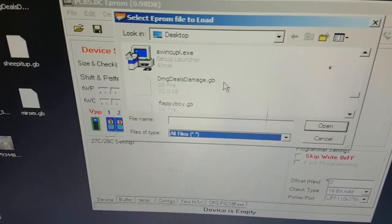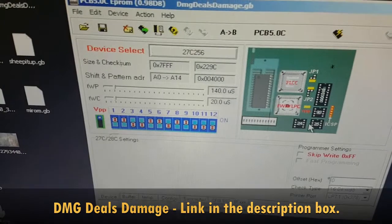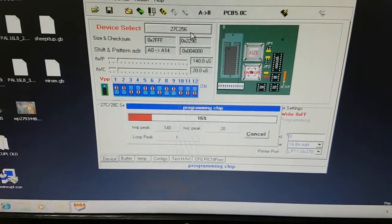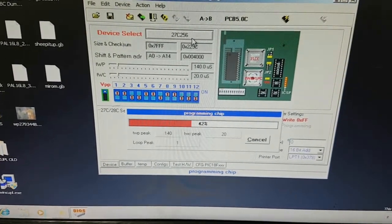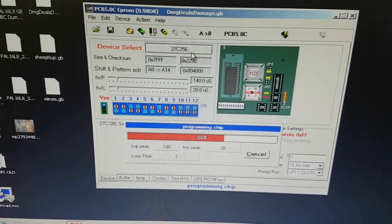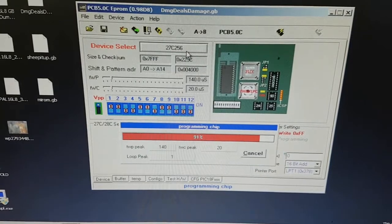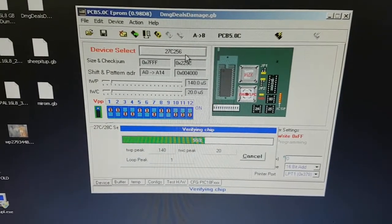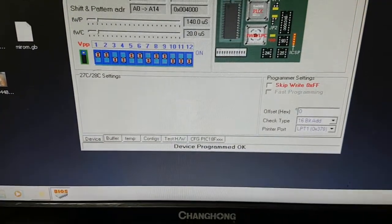We will now load a file to be written onto the chip. In this case, it is a free Game Boy game called DMG Deals Damage. We click on the icon with a lightning bolt, also known as the program chip button. The program is now being written on the chip. Programming doesn't take much time — the file is quite small. The program will also verify the chip to confirm it's been written correctly.